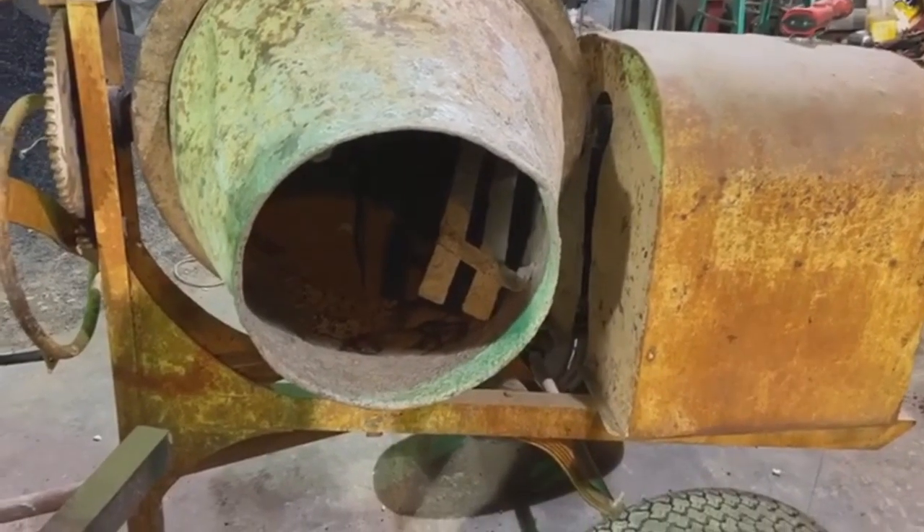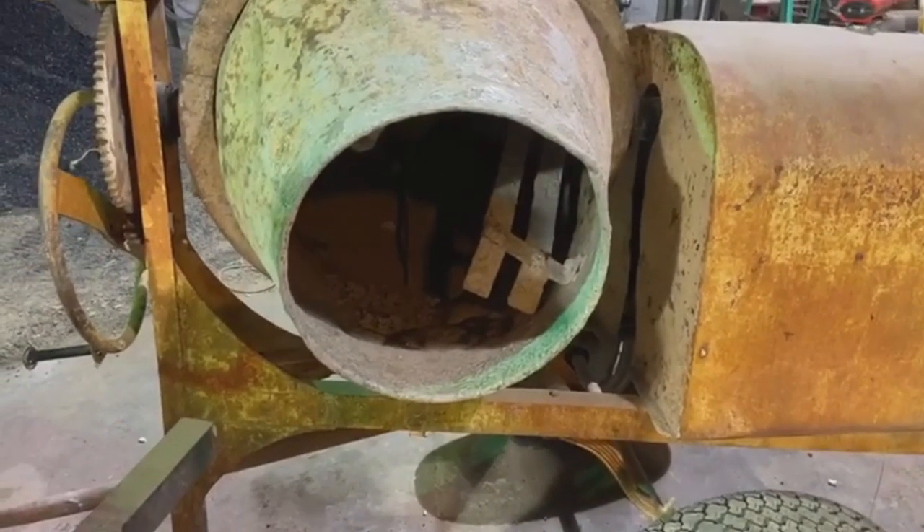Alright guys, let's see if I can do a voiceover on this video. Concrete mixer — I'm gonna mix some wax and wax sand mix.